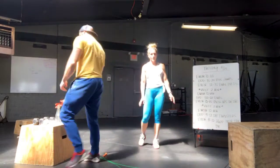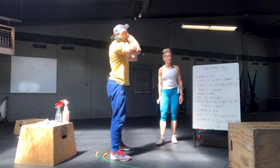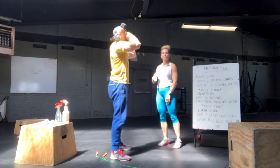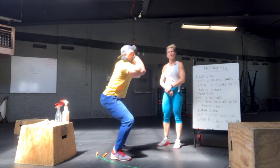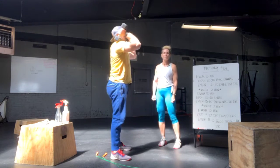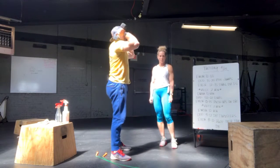We're going to have a front rack position with nice high elbows. Dylan's going to initiate with his hip, bringing his hip crease back and below the top of his knee, while maintaining a nice tall chest and keeping those elbows high in front. Want to make sure that he opens his hip at the top of each rep.